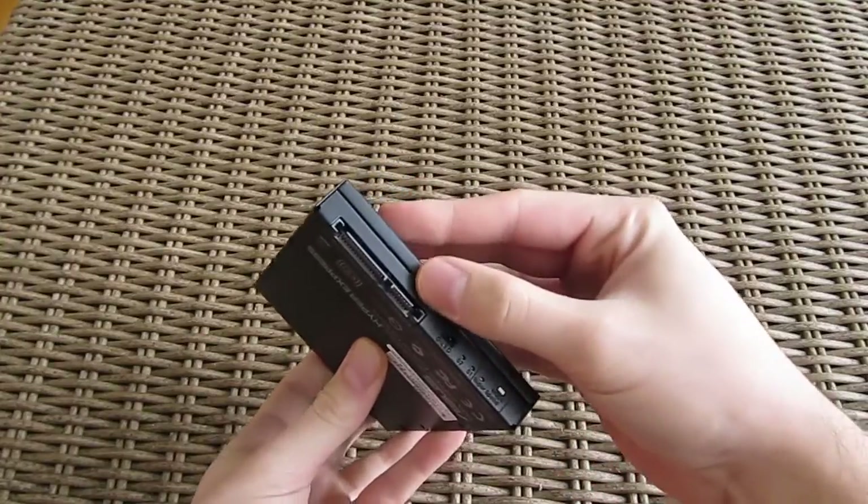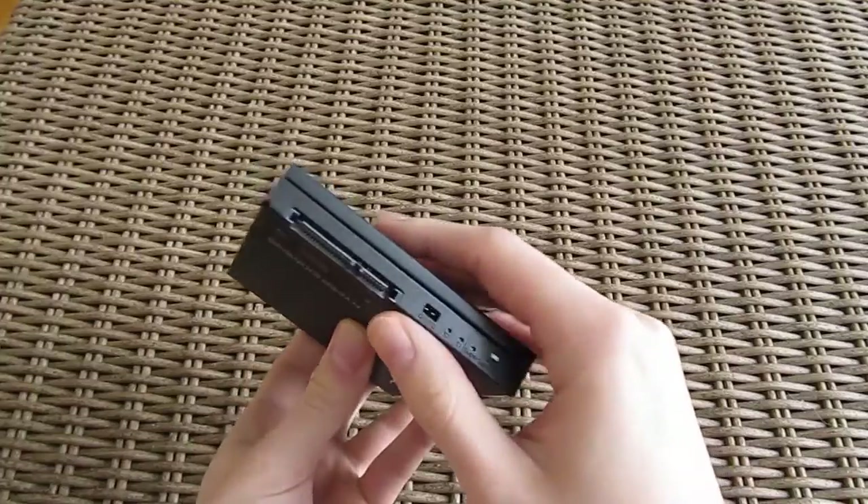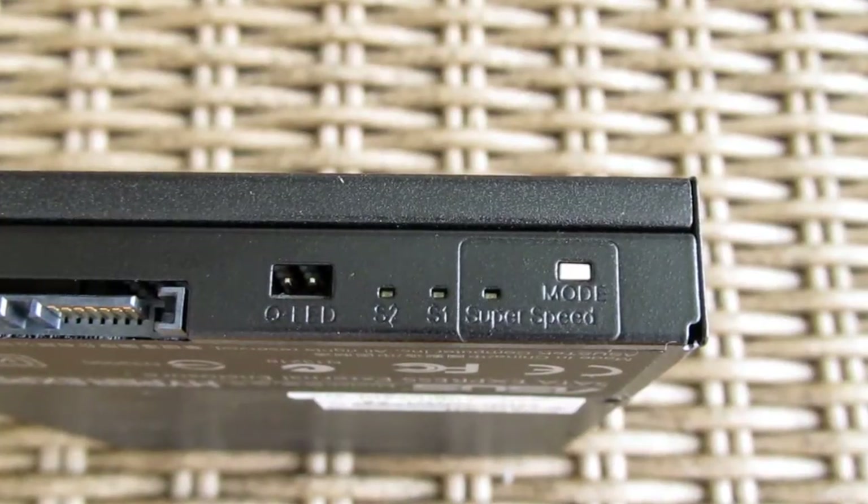On the back of the case you can see the SATA Express connector, the QLED connector, as well as the LED indicators and a switch for going between different kinds of storage configurations.